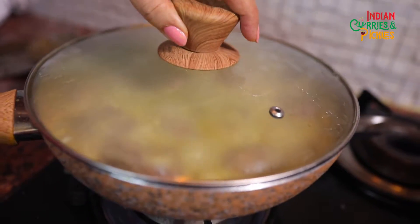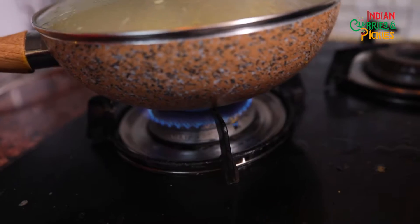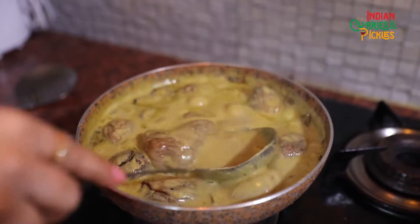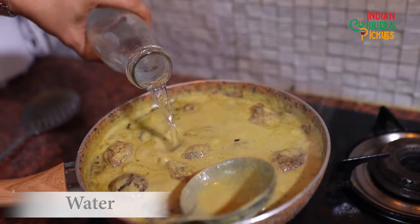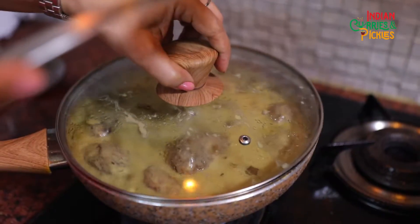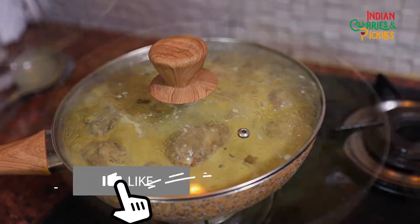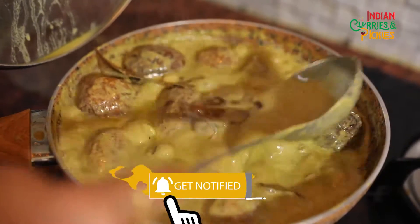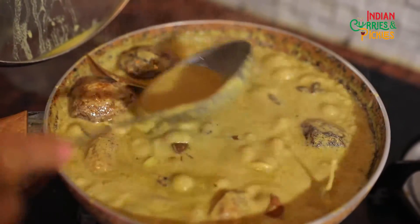Our potatoes are almost ready to go inside the gravy. Now we will keep the lid on for five minutes and keep the flame on low. At this point, if you feel the curd gravy is a bit thick, you can add a little water — not too much. Let it cook for another five minutes. Now you can see the layer of oil over the dish, so our Dum Aloo is almost ready.